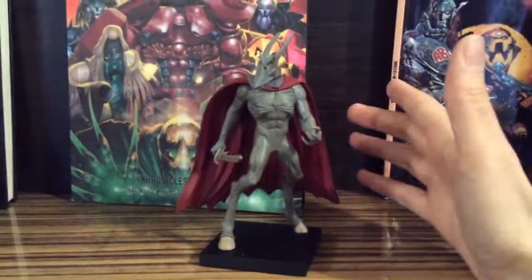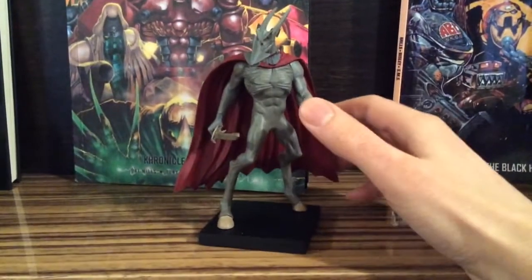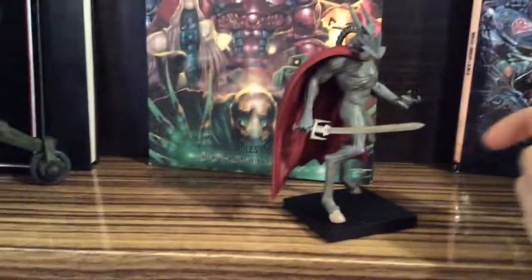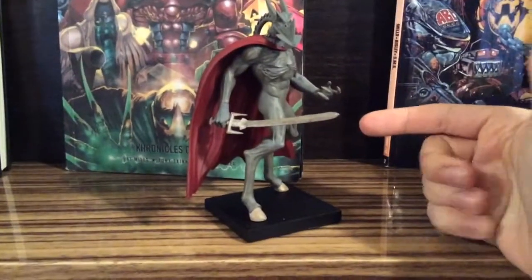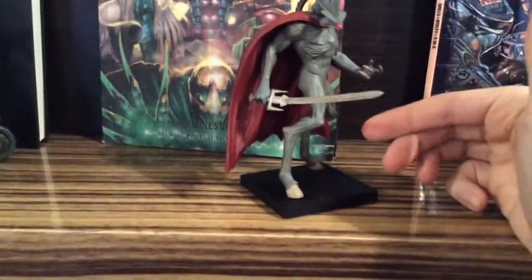And guess what happened when I got him? I immediately broke him. Like, you see — this sword is not looking straight, let me just adjust a little bit — and it snapped.